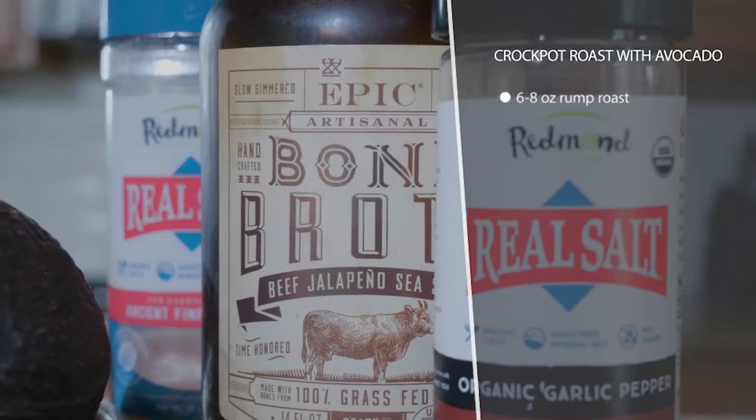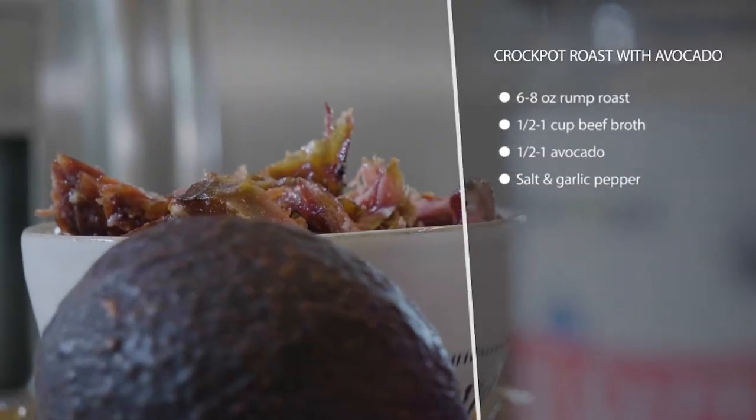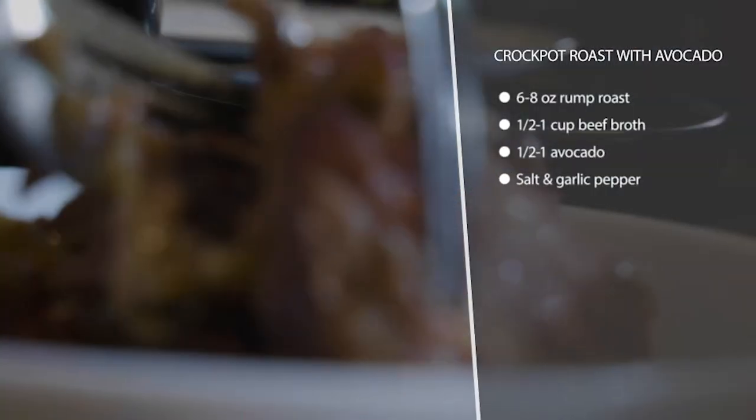This is crock pot roast with avocado. This recipe, if you just take five minutes in the morning to get it rolling, is so good. It tastes like you spent all day cooking and you didn't. The crock pot did it for you, or you could use an instant pot if you're in a hurry.